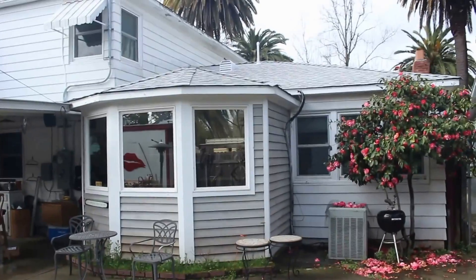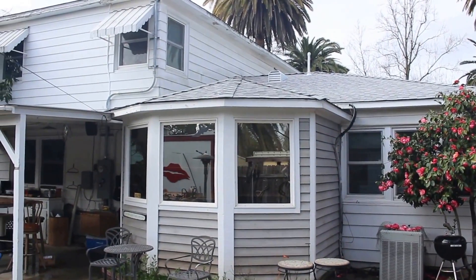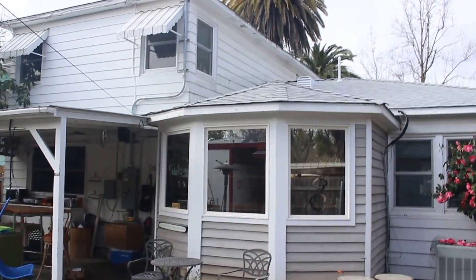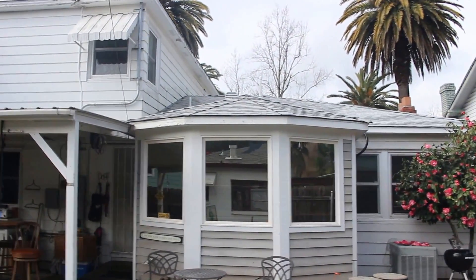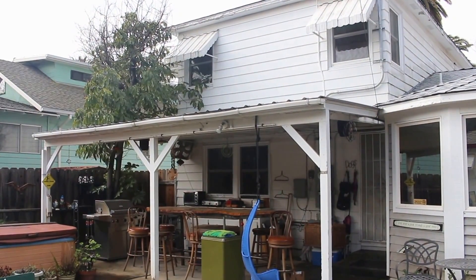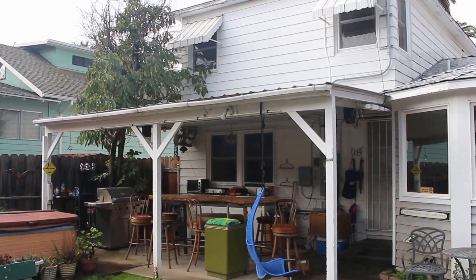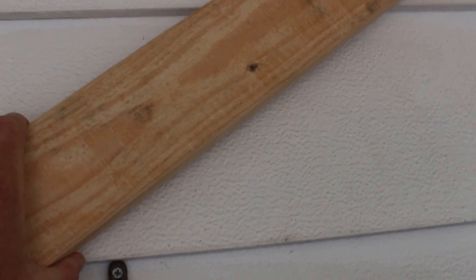So you see this dining nook with the pie-slice roof sections — I want to mimic that same design, only larger over here. That way I can have a larger covered area with a higher ceiling, because I want ceiling fans in it.